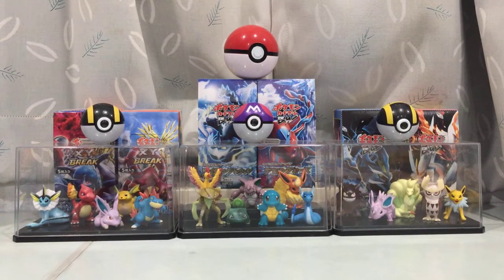Today it's a pack opening. We are opening a tin. It's been ages since I opened a tin because I don't normally buy tins. So this is my last one that I am planning to open for a while in my collection.